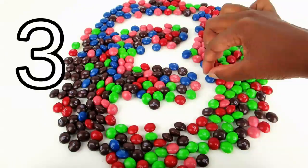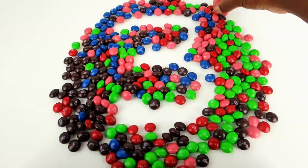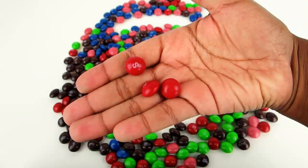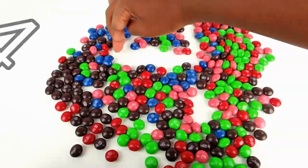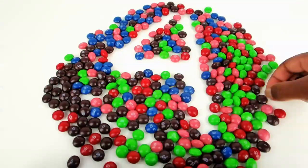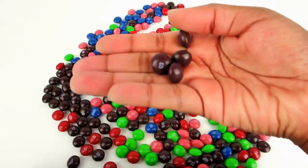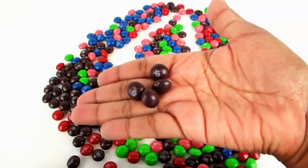Number three. That's what three Skittles look like. Number four. Four Skittles.